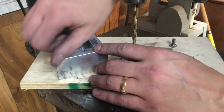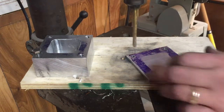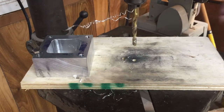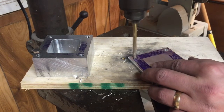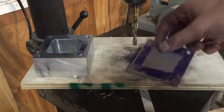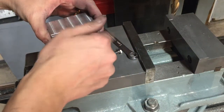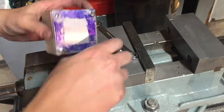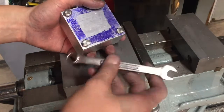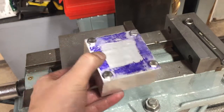It took a little while, but I got all four of these tapped. The only thing I'll have to do for the back part is drill out the other two holes to their final dimensions. I'll go ahead and test fit these together — there it is, looks pretty good. I might file it down a little bit to make it perfect.